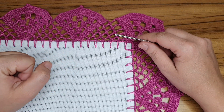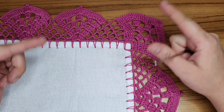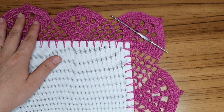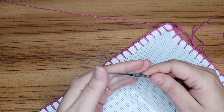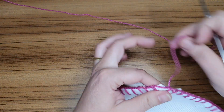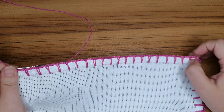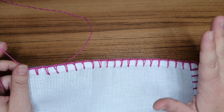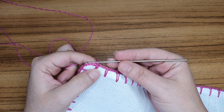Qualquer dúvida que você tenha, deixa a sua mensagem aqui que eu vou te ajudar. Vou deixar na descrição tanto o link do caseado quanto o link de um vídeo mostrando como faço a contagem dos meus caseados. Vou usar uma linha de tex 295, e pra essa linha uso a agulha 1,75. Você pode usar qualquer linha e agulha da sua preferência. Aqui eu já fiz o meu caseado. Se você tiver dúvidas nesse tipo de caseado, já tem vídeo aqui no canal onde eu mostro apenas o caseado — vou deixar na descrição. A contagem tem que ser exatamente igual eu acabei de passar, pra dar certinho o nosso desenho.